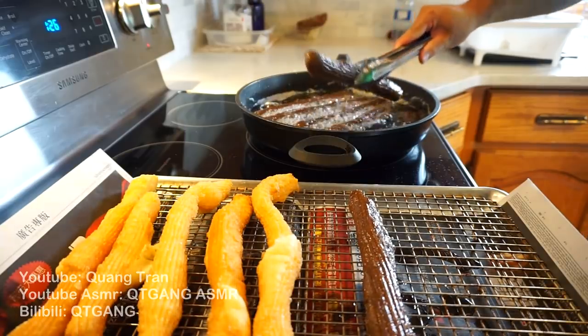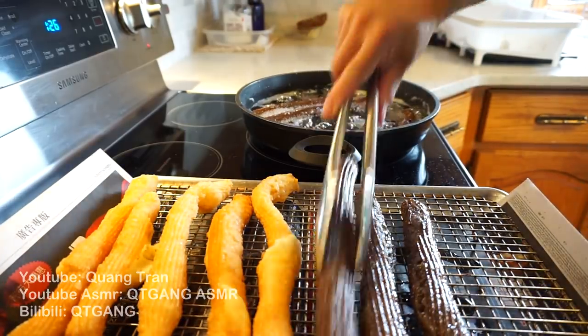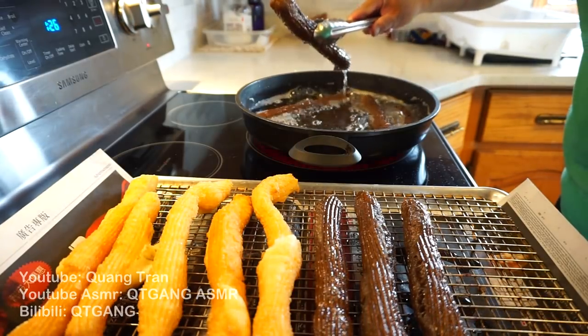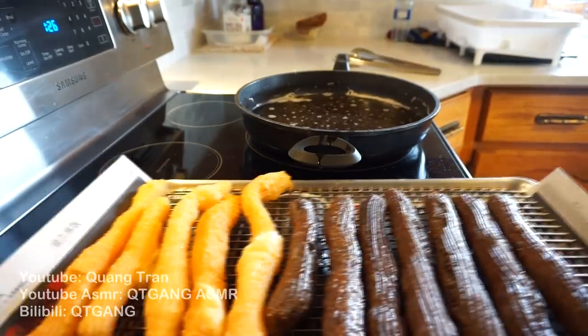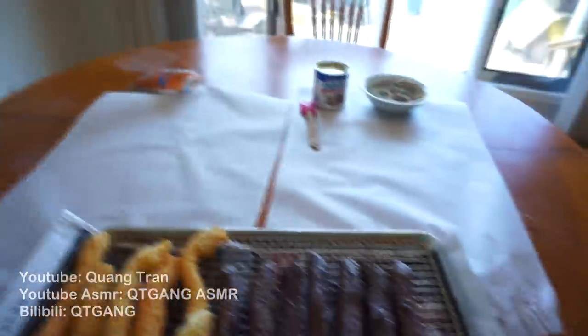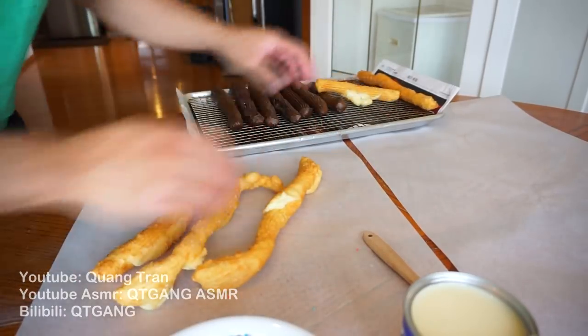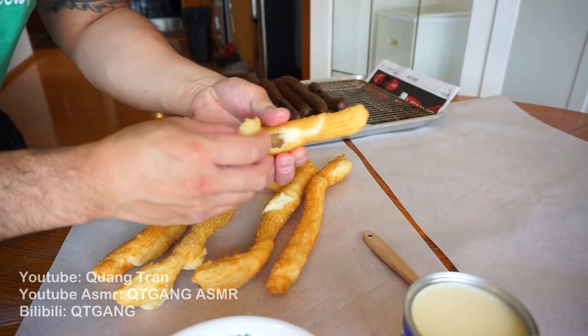Oreo churros coming out — these look a little better than the original ones. Next, time to jazz these up. Take them to our jazz station. Welcome to the jazz station. Take the regular churros and throw them onto this side. Clean this off a bit.